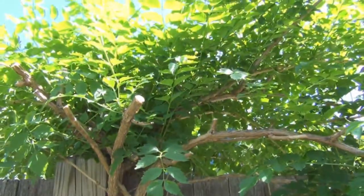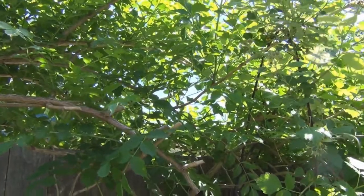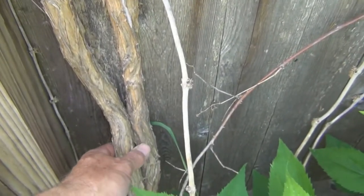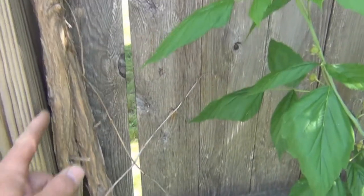The only problem is it's growing over into the neighbor's yard, overhanging. And it's becoming kind of large, and it's destroying the fence. These stems here get in between the slats.